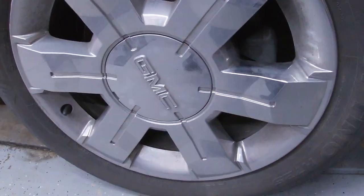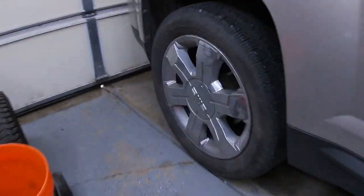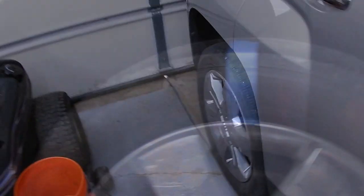They're bringing it back here in a couple weeks for me to do a full detail. That's what the tires look like — all of them look like that. Even on the other side, pretty bad as well.